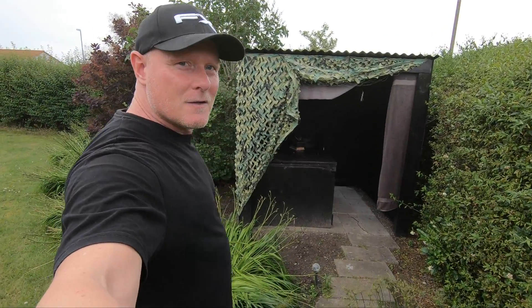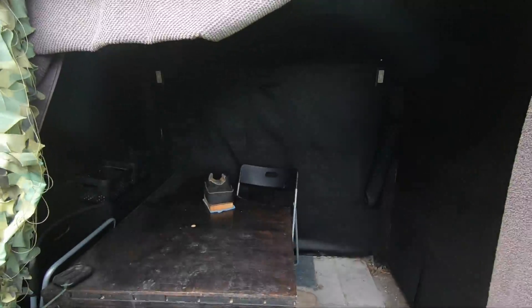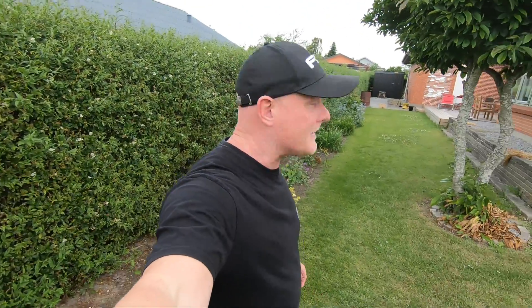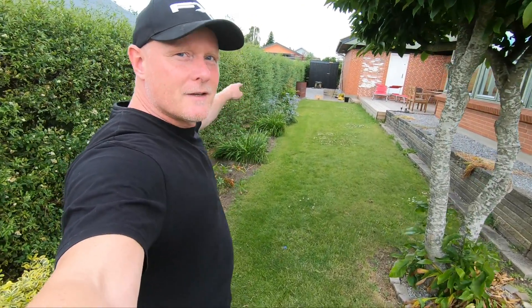Before I start shooting, let me introduce you to my setup here in my garden. This is the shelter where I sit, and then back there I have 30 meters. Today we're setting up at 20 meters. So let's get started.